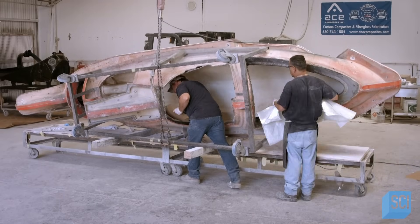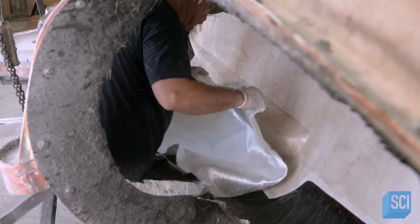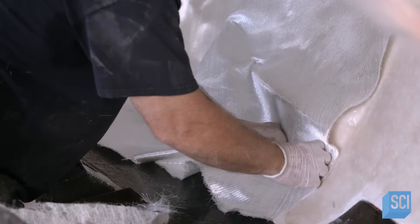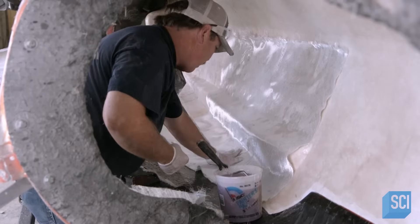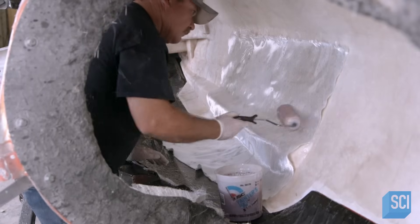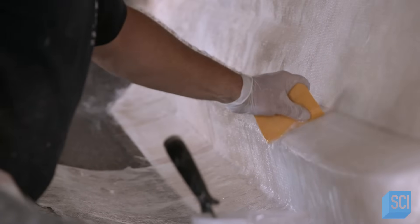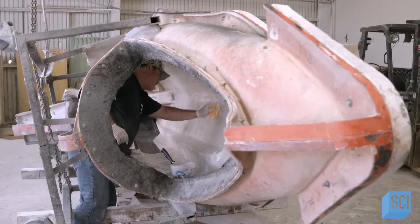The technician has just an hour to apply the fiberglass before the recently applied resin starts to harden. He builds up eight layers and completely saturates each one with more resin. While the thicker fiberglass material provides strength, the thinner chopped strand mat aids adhesion and helps the fabrics conform to the mold.